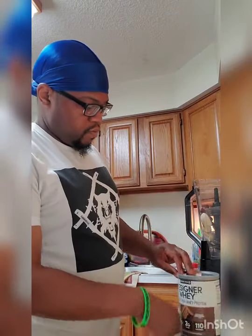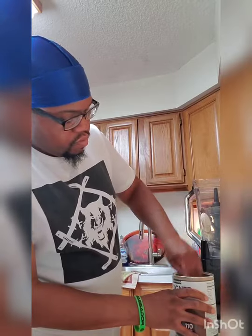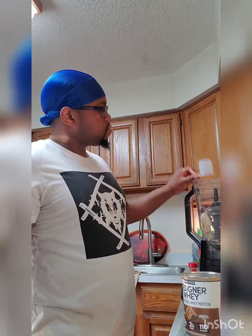Up next is the Design Away Protein Powder, and I'm using chocolate for the flavor, since most of my smoothies are fruity. I wanted to switch it up this time and try a different type of smoothie. You just need one scoop of that — no more than one scoop.